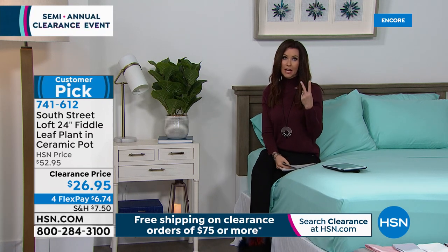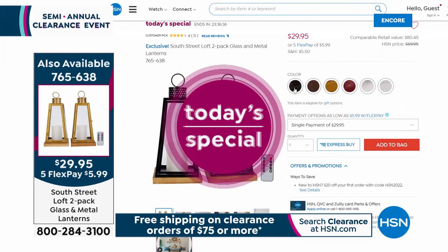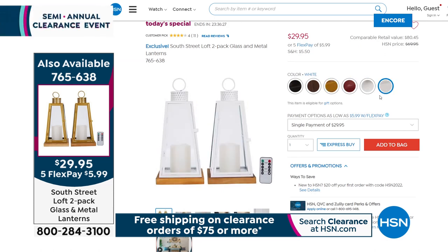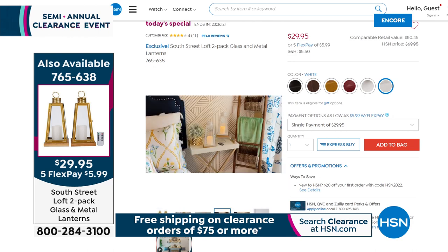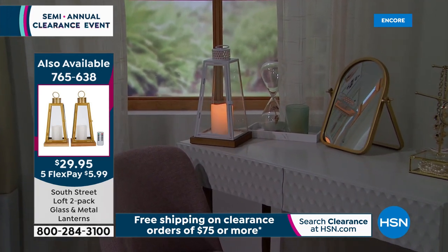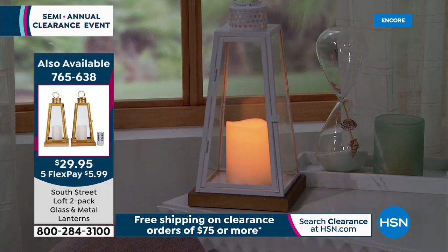This entire hour is all clearance, so apart from the Today's Special, everything is clearance — it'll be easy to total $75 and let everything ship to you for free. We only have clearance deals twice a year. This Today's Special is only one day. It's South Street Loft's two-pack of lanterns, 12 inches tall, a foot tall with real metal, real glass, flameless candles on a genuine wood block with the remote — $29.95 for two. Unheard of — these are an $80 value.